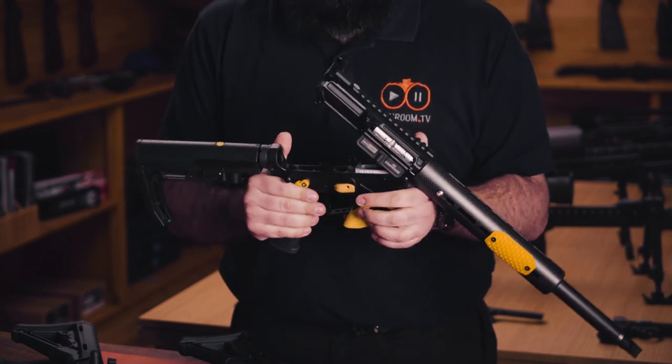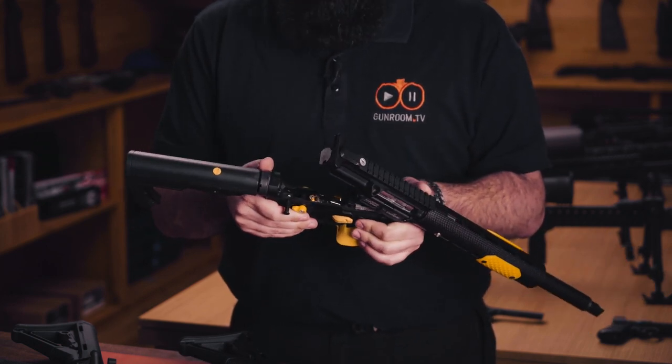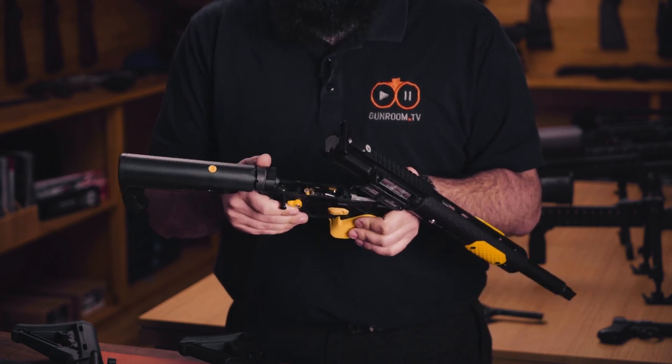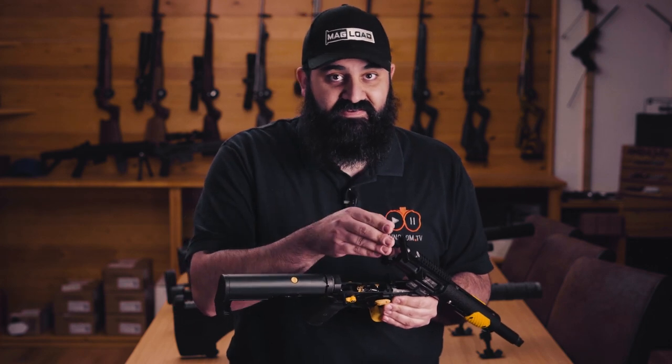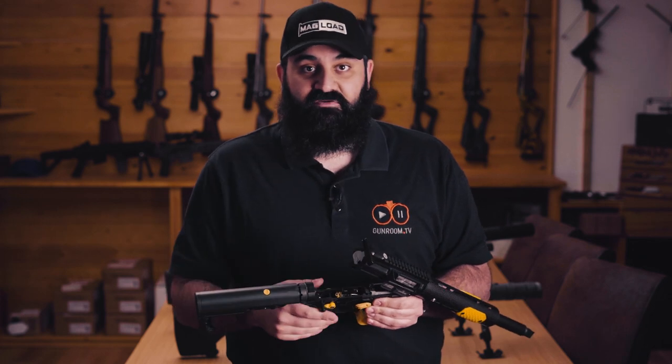Taking this apart is just like any other AR-15, because it is a genuine centrefire AR-15. Pop the rear takedown pin — there's your maintenance mode, you've got access to everything you need. You'll notice the lack of a buffer tube; the CMMG kit in here doesn't require a buffer to run, although you can leave your buffer in if you so choose. I've decided to leave it out because this is a dedicated .22 for me and I want to keep it as lightweight as possible.